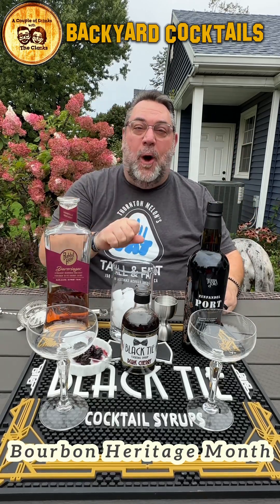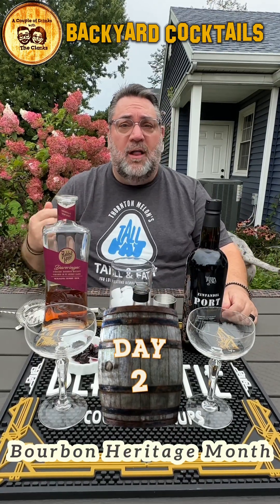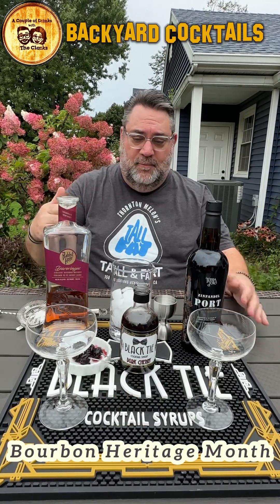Welcome back to Backyard Cocktails, folks. Day two of Bourbon Heritage Month. I just want to take a moment to thank our sponsors, Thornton Mellon's Tall and Fat. They have 150 locations across the country for people like me who are unfabbing, not tall.